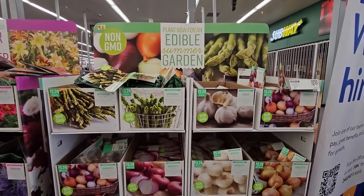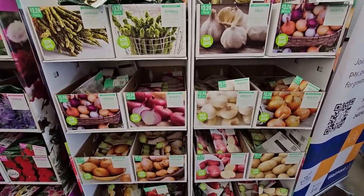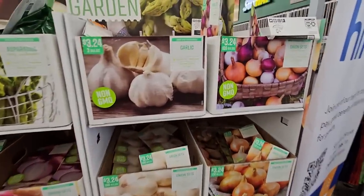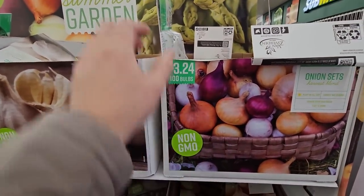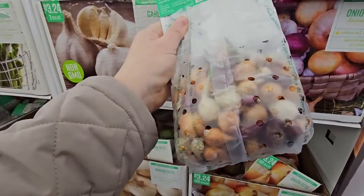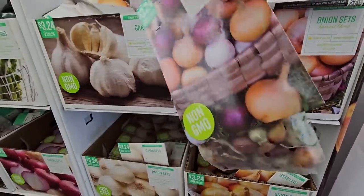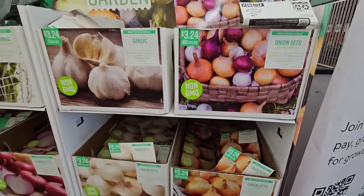There are lots of veggie starts — asparagus, garlic, onion sets, and potatoes, as well as some bare root strawberries. If you're looking for any of these for your produce this spring, they have plenty to choose from. It looks like they have 100 onion bulbs for $3.24, which is actually a really good price. The bags are clear so you can inspect them — these look to be in pretty good shape. You want to make sure they're firm, with no signs of molding, and if they have good weight it means they are not dehydrated.